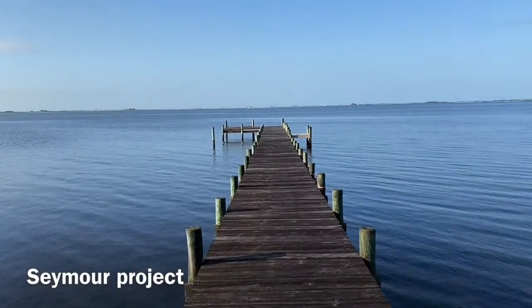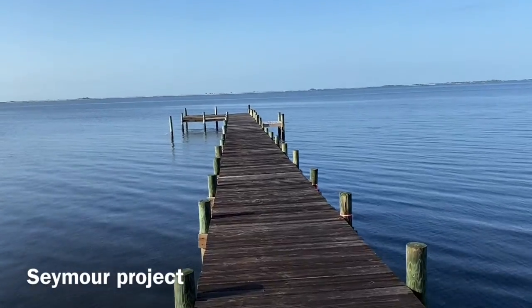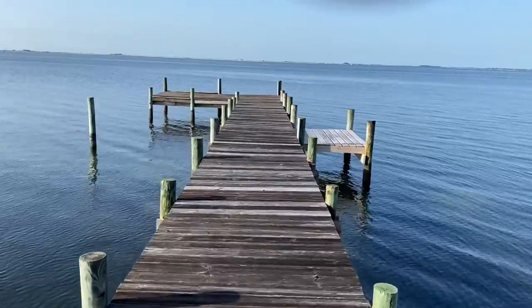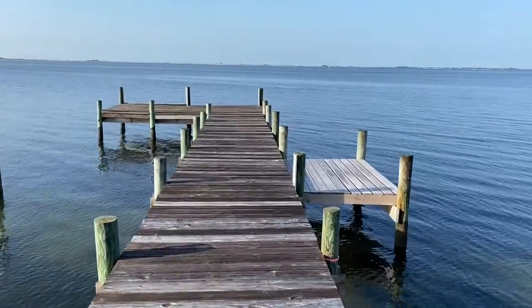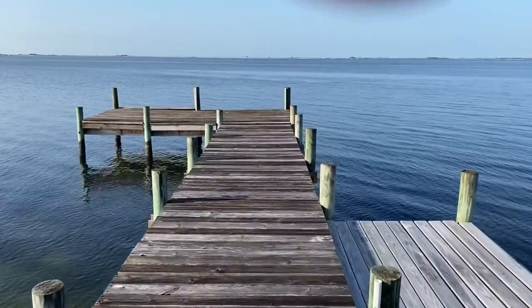We're going to try to get them cleaned up a little bit — whoever installed them didn't get them installed nice and neat. So we'll get them all leveled up and make this dock look a lot better. When we get this project done it will be a major upgrade and definitely make it look a lot better — a completed project from us.